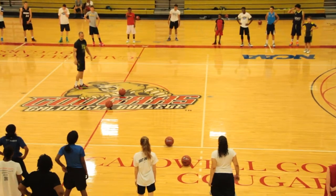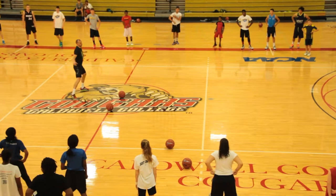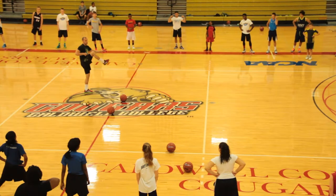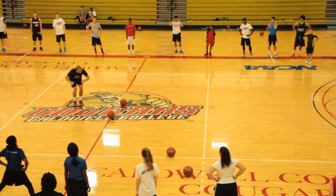And now turn up, turn up. Go over, turn up. Now. Go over, turn up. Go.